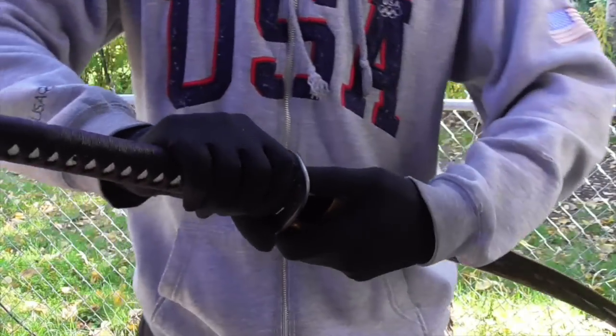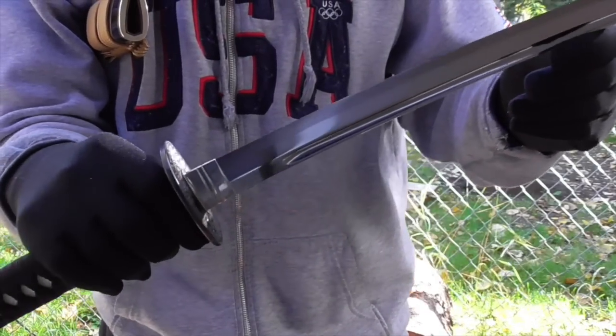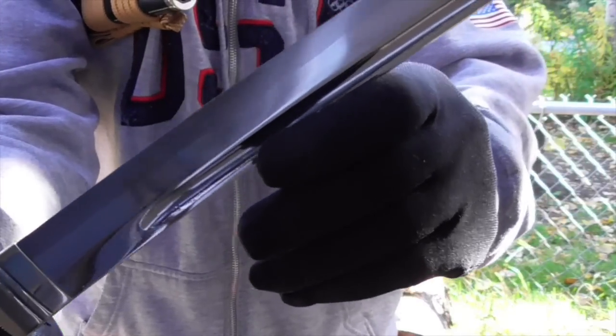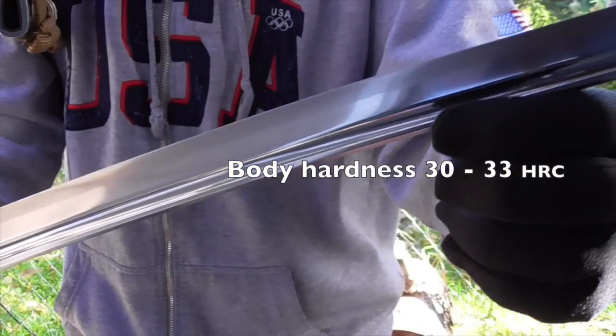The steel of this katana is high carbon Japanese steel. It has a notare hamon edge. Edge hardness is 60 to 63. Body hardness is 30 to 33.